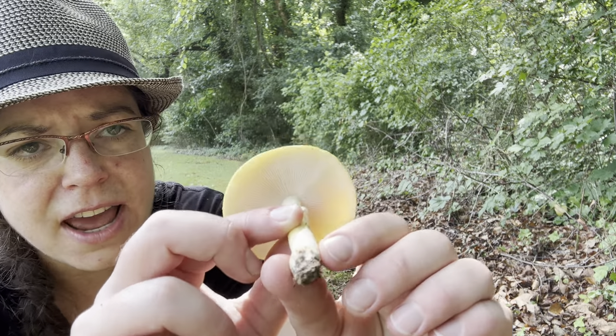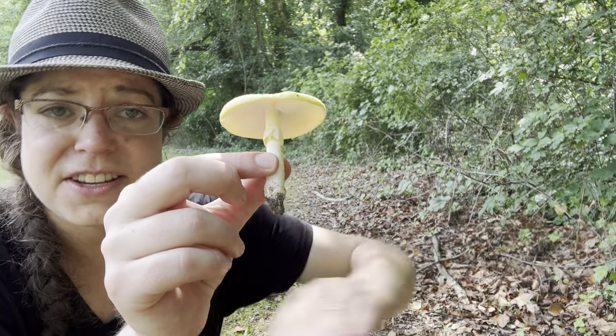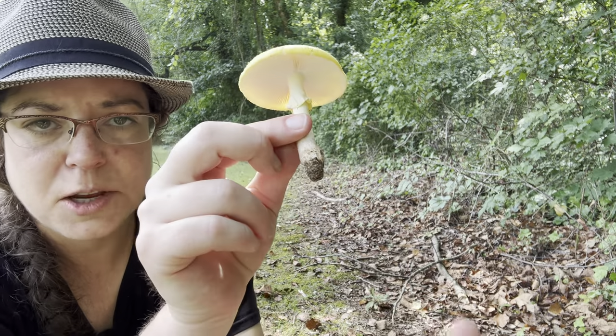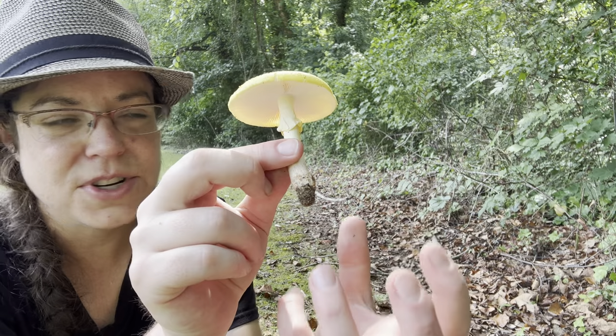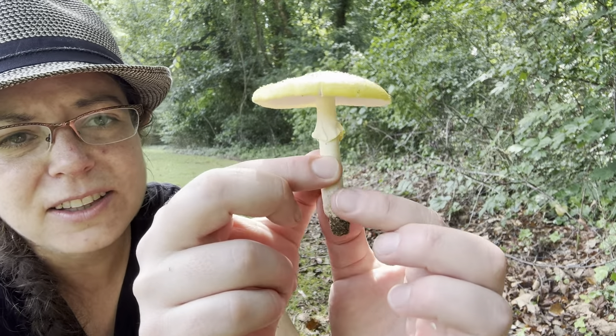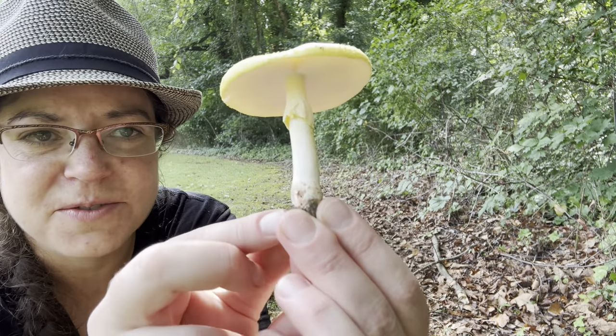In addition, at the base — and this is distinctive for identifying the whole Amanita section Validae, so like all of your blushers — you don't have a big bulb or chunky, zoned chunk of tissue at the base. Instead, it's more like a little bit enlarged, more like a turnip, as some folks describe it.